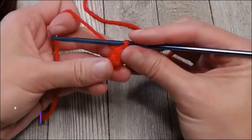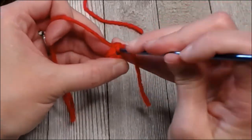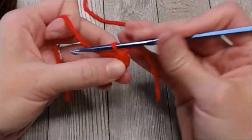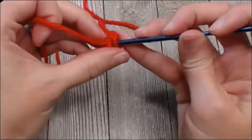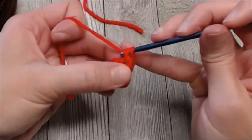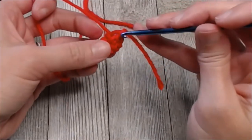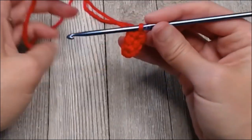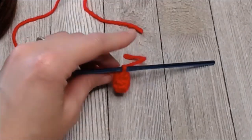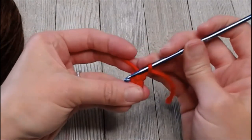Do one more round: one single crochet in each space all the way around, ending with four single crochets — one, two, three, four. Grab that yarn tail, yarn over pull through. We are done with our little cherry on top, so go ahead and cut off the red yarn.